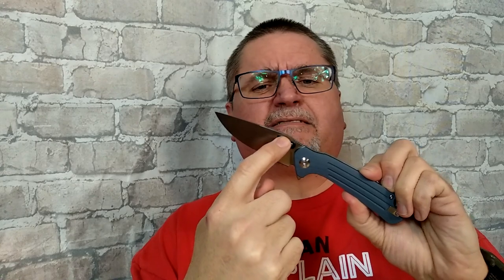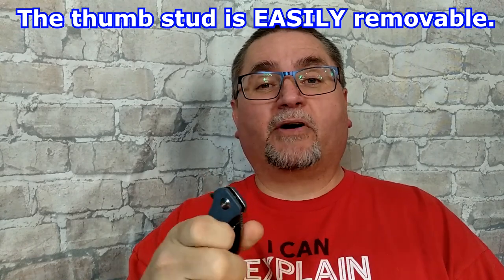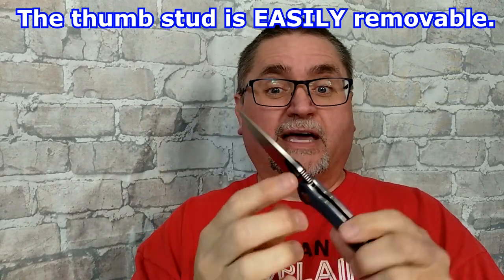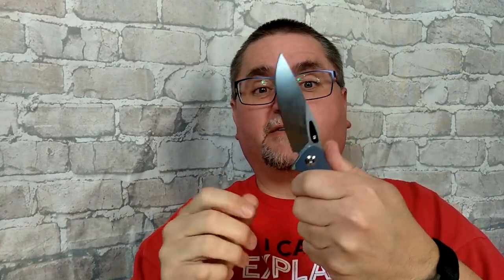Some of them don't have this black part on it. This thumb stud kind of thing is removable, which makes it the perfect bottom flicker. You can do that with the thumb stud on if you want to. But if you want it off so that when you're slicing it won't bump into stuff, you can take it off. And it's got a very nice, well-made hole there that you can use for a bottom flicker, or you can use the flipper tab. So at least three ways of opening this knife.